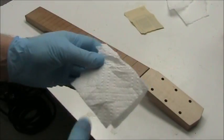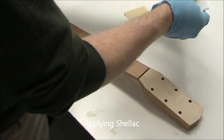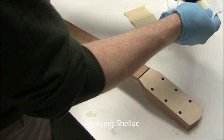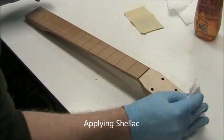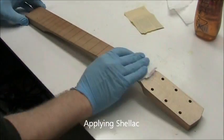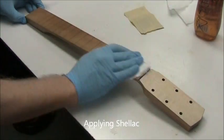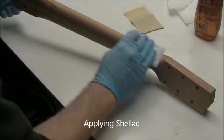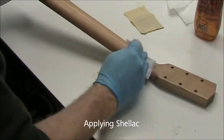The first coat we're going to put on is shellac. Shellac is a very good product for bringing out the color of the wood. It's very sticky. It's made from the lac beetle and it's alcohol-based, and it evaporates very quickly. So when you put shellac on, you want to put it on a surface and then not go back to that surface, because it's probably going to be too sticky for you to work with until it's dry.